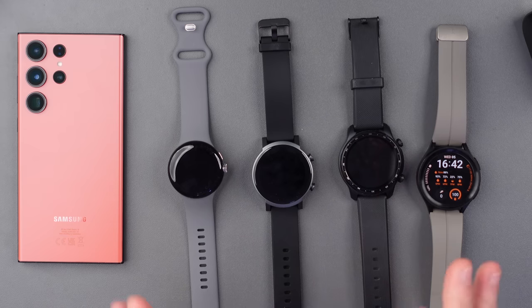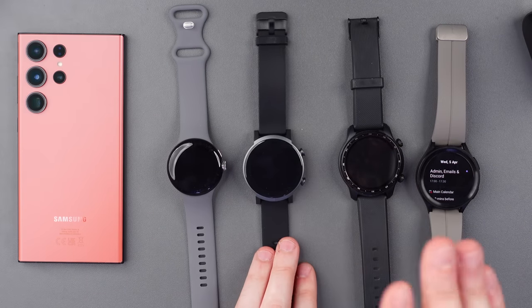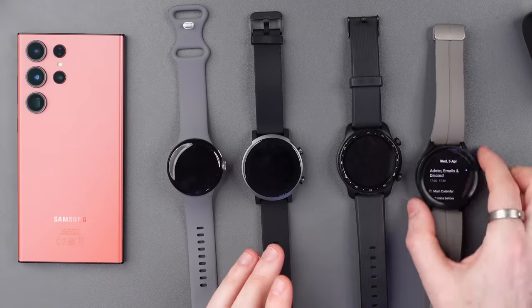Now, let's take a look at the watch situation. Because we're on Android, you get a lot of options — all the different styles, colors and straps. We've got the Pixel Watch, the TicWatch Pro, and we've got what I think is the best so far: the Galaxy Watch 5 Pro. Now, it's not without its issues, but I do feel that the 5 Pro is as good as it gets for the Android watch experience right now.